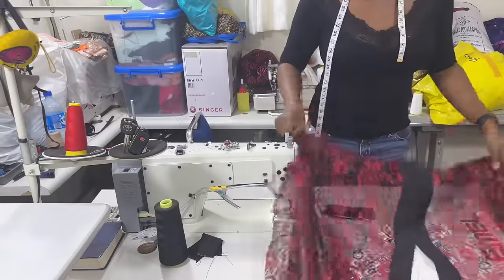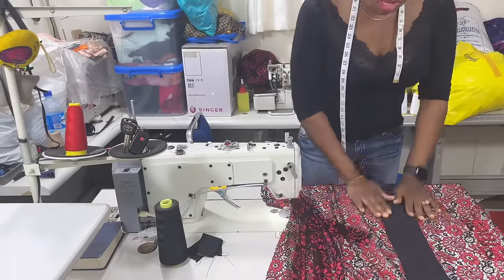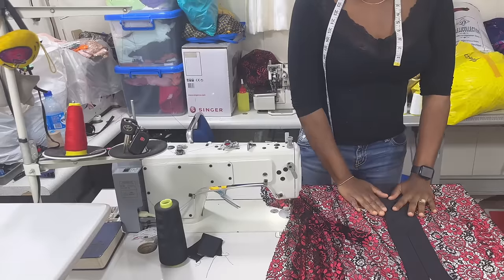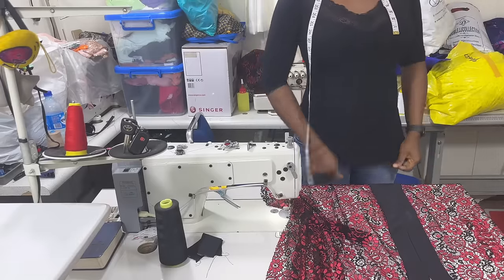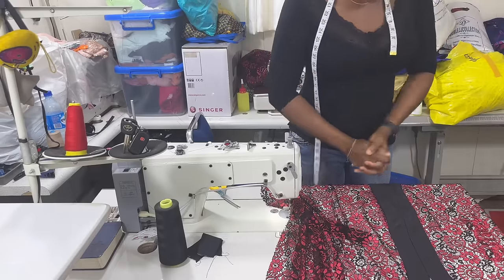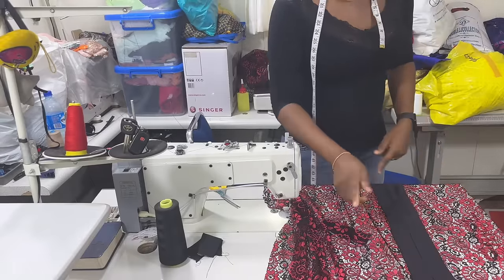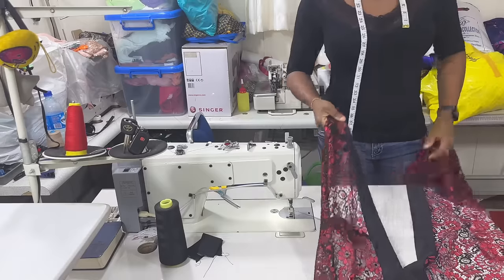When top stitching, you may go to your iron table and use hemming tape to iron it flat before running your stitch, instead of top stitching directly. If you put hemming tape it will be a lot easier. I didn't tell you to do that before I top stitched, but because I do this daily I'm used to it. You can put hemming tape first and iron before running the last stitch.